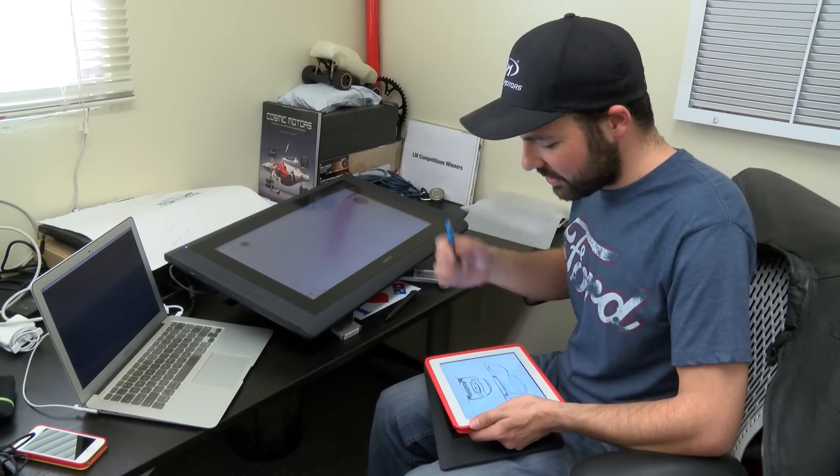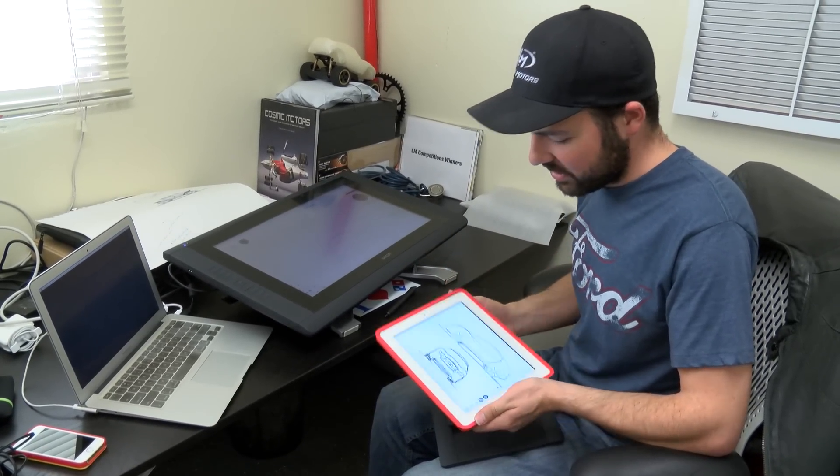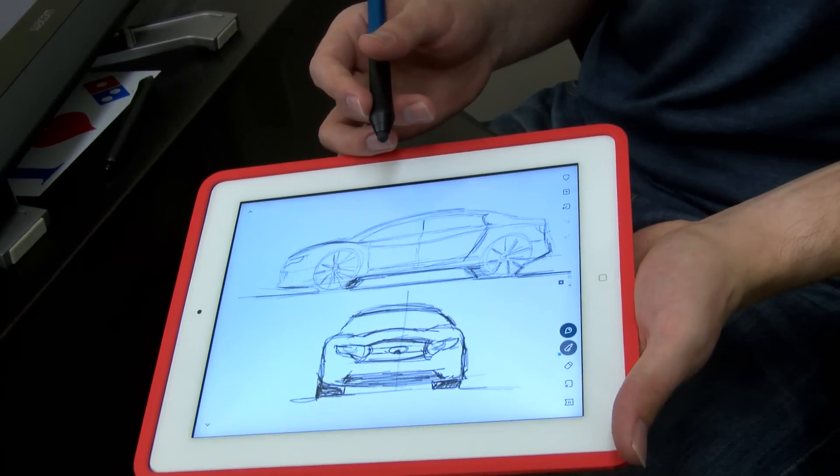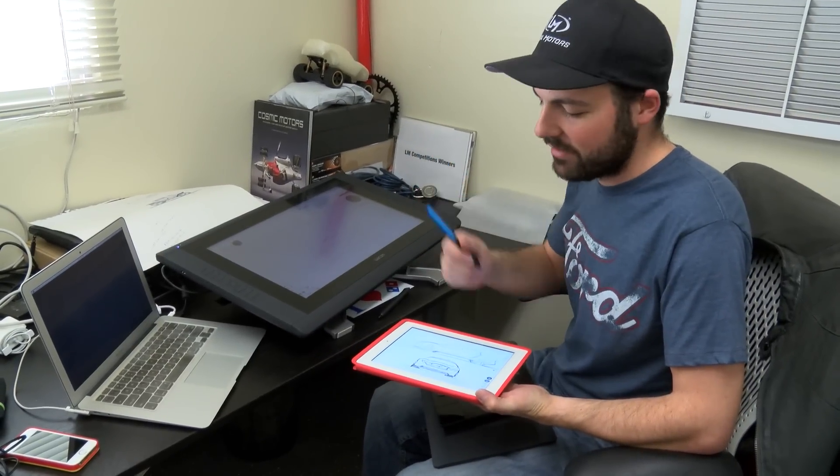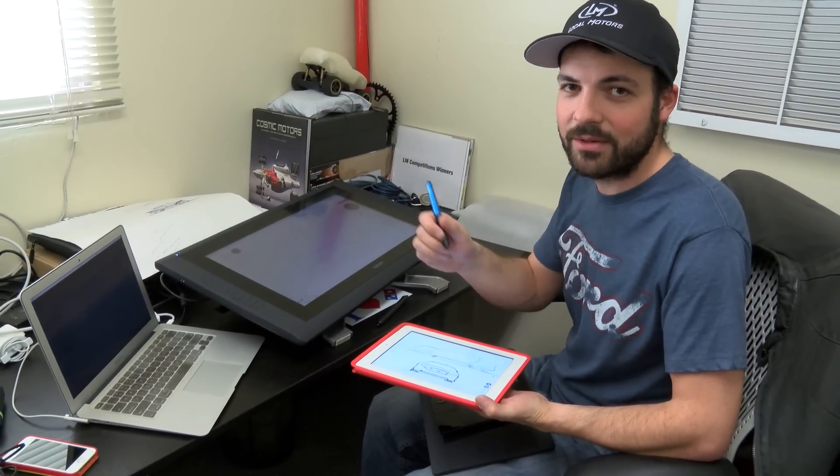I encourage you — this is one of the very first sketches I did on it — and if you want something, this is a hundred bucks. And if you already have an iPad, I totally recommend going out and grabbing one of these as well.